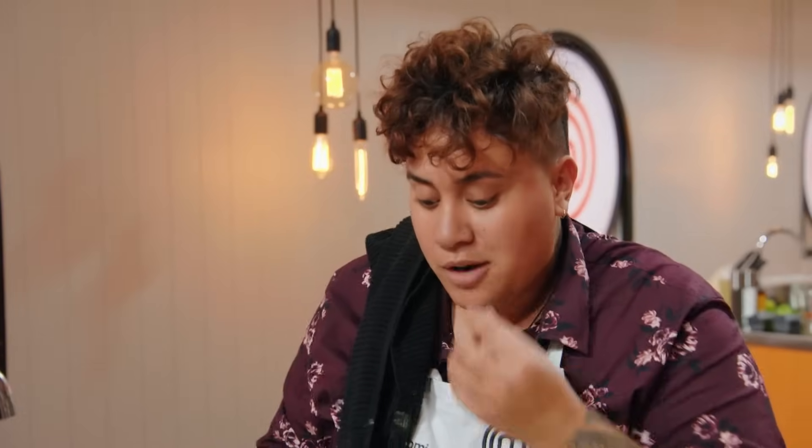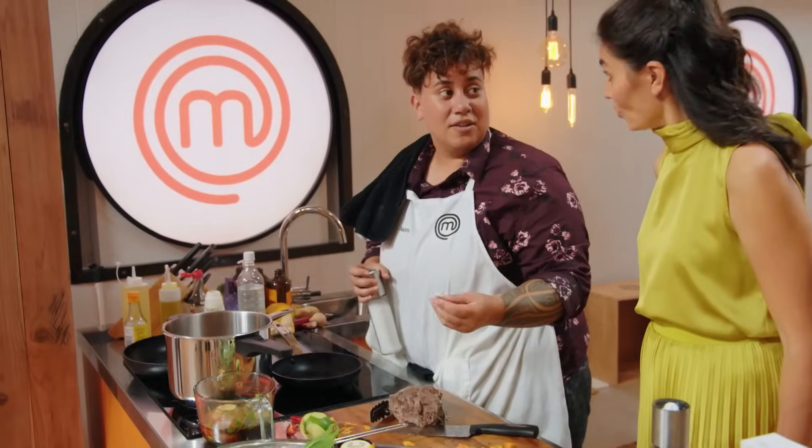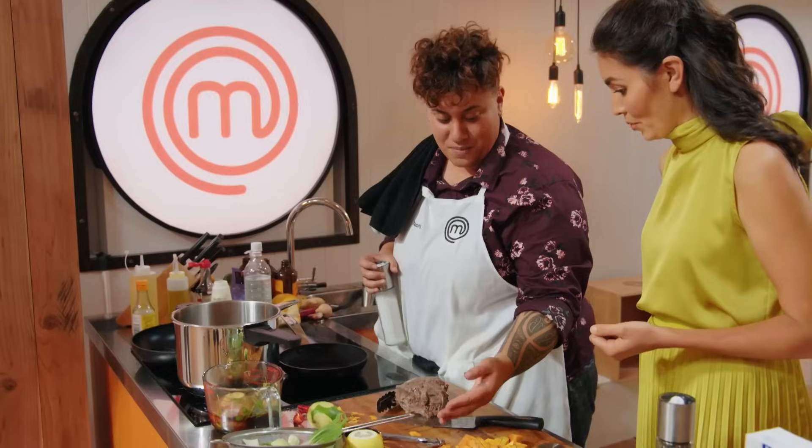Oh my God, oh wow. Oh, you've got it out! Have you tried it? Yes. What do you think? I think it's quite nice and it's not salty. Good. Nice and tender? It is quite tender.